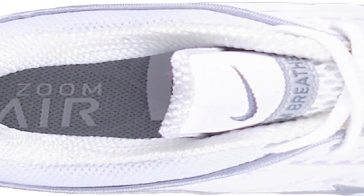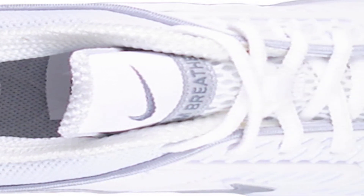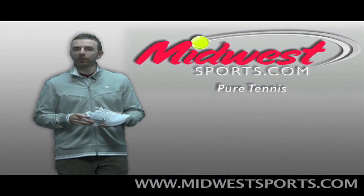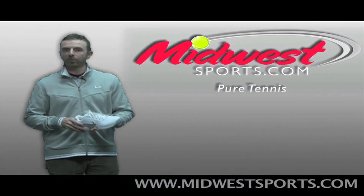Ortholite sock liner. In terms of break-in, very minimal — right out of the box, you're ready to go on the court. It's a medium width, and probably a little easier to get on than the Breathe Free 2 because you do have the separate tongue in there.